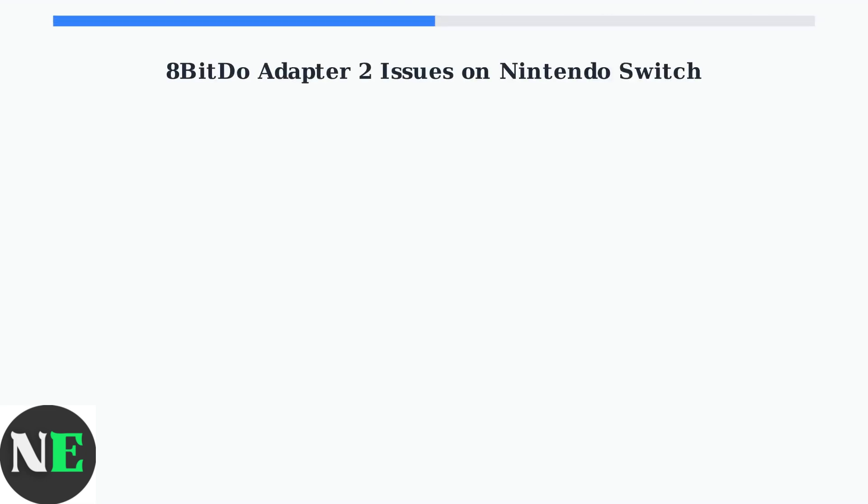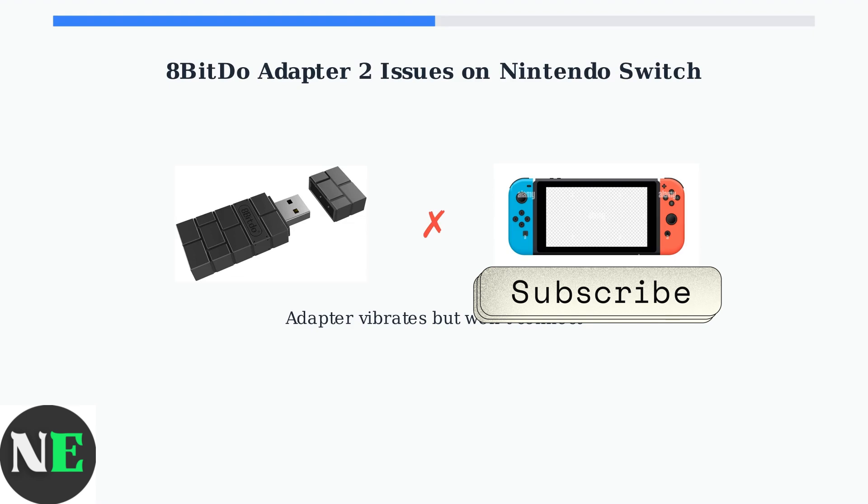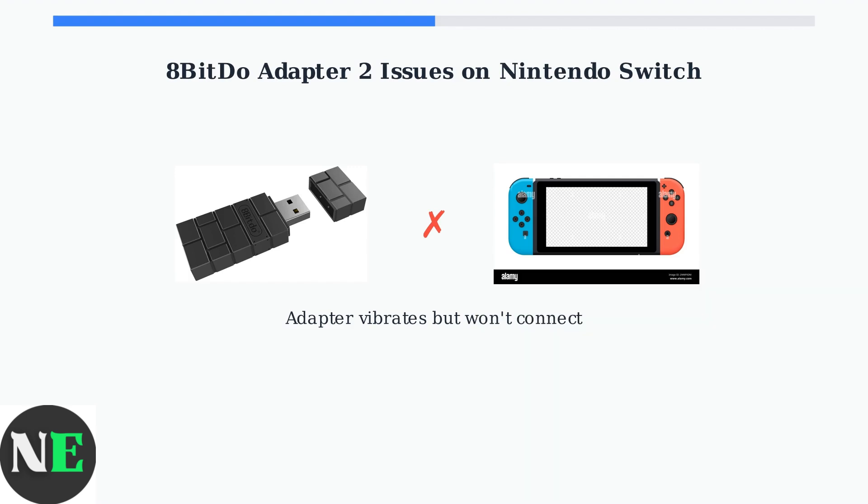Experiencing problems with your 8-BitDo Adapter 2 on your Nintendo Switch or Switch 2? You're not alone. Recent Switch updates have been causing compatibility issues with these popular adapters. The most common symptom is that your adapter will vibrate when plugged in, indicating it has power, but it fails to connect to your controllers or the Switch system.